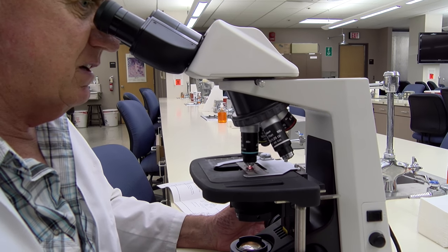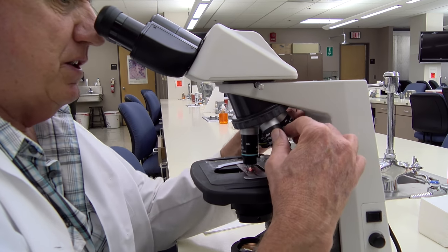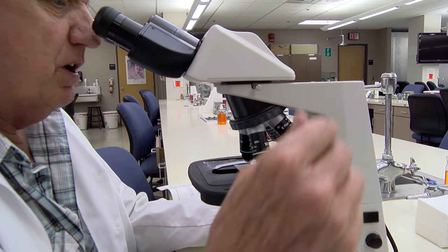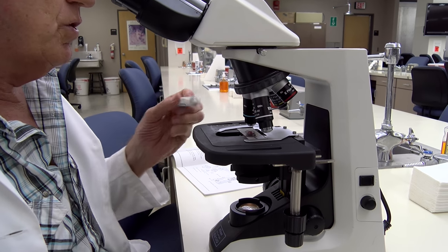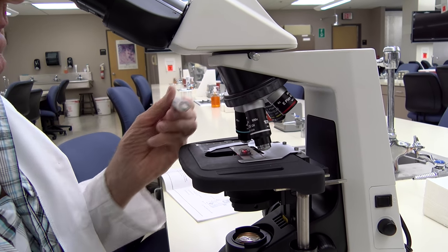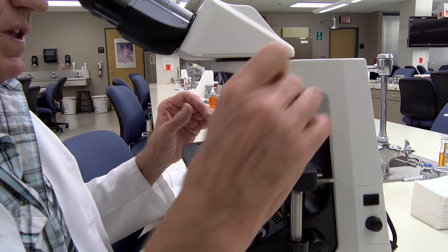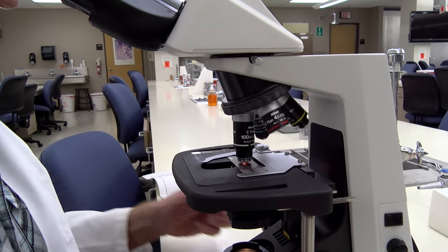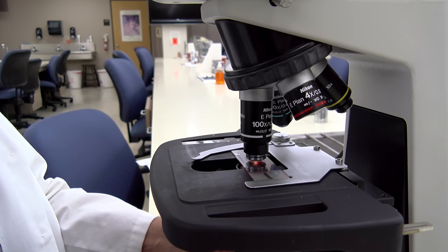Once you do that, you want to use your oil objective. To do that, switch the objective halfway between the 40x and the oil immersion lens — the 100x — and put one drop of immersion oil on the slide. Then move the 100x objective onto the specimen and you should be able to fine focus it with the fine adjustment knob.